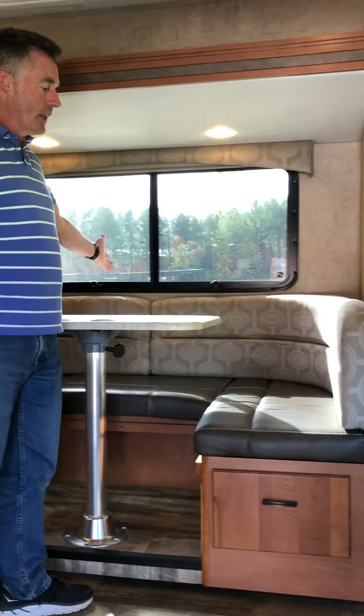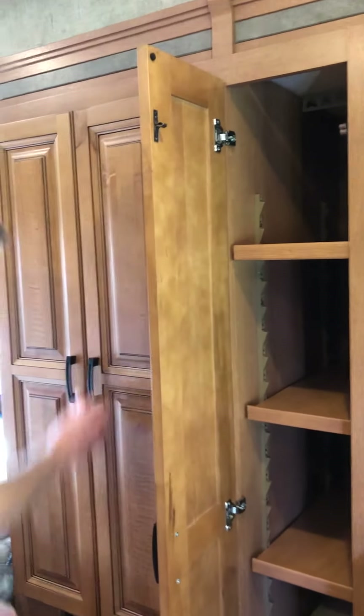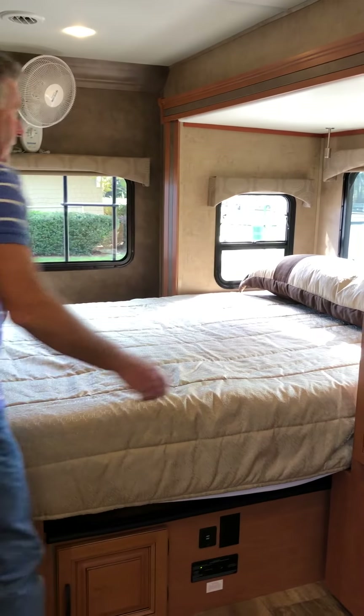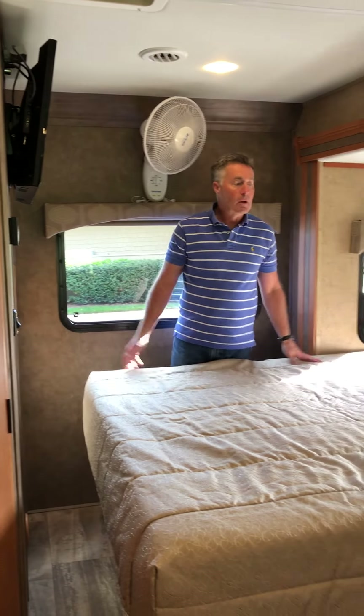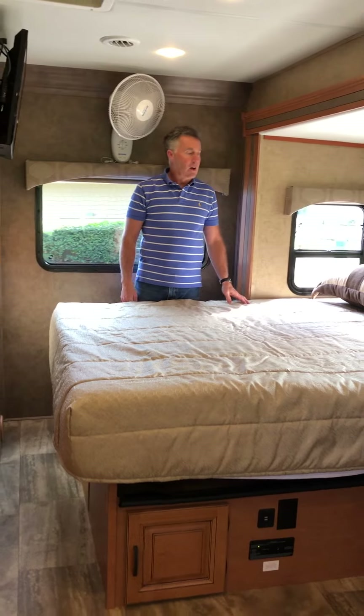There's plenty of storage underneath the benches, and over here is a nice-size pantry and then a clothes closet — or everything closet — with quite a bit of storage. Then around to the queen-size bed.